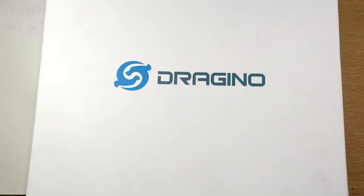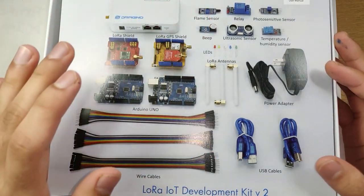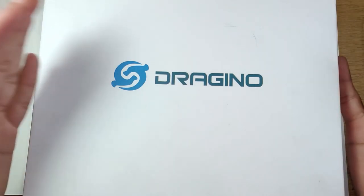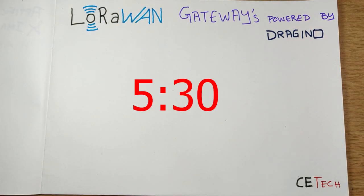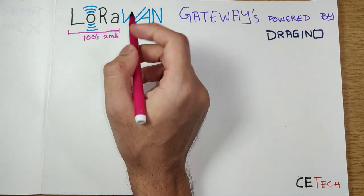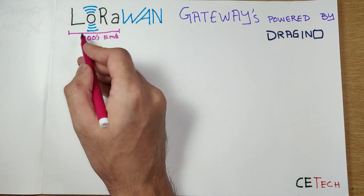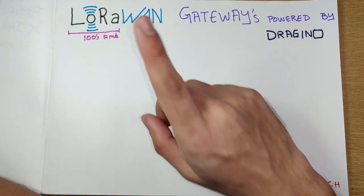This big box from Dragino has pretty much everything to help us get started with LoRaWAN — the gateway, Arduinos, shields, sensors, etc. But before digging into the box, let's understand what the hardware is capable of and what LoRaWAN is, so we can better appreciate it. As we know, standalone LoRa is capable of transmission over hundreds of kilometers — that's why it's called Long Range or LoRa. I've made a detailed video playlist about LoRa if you want to learn more.